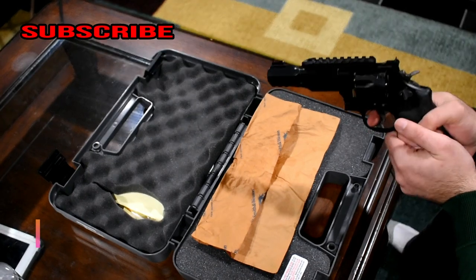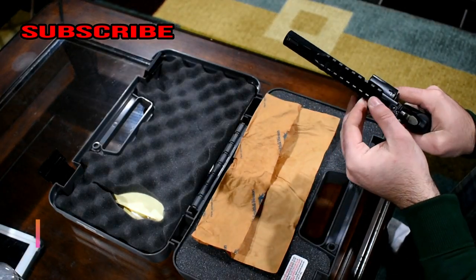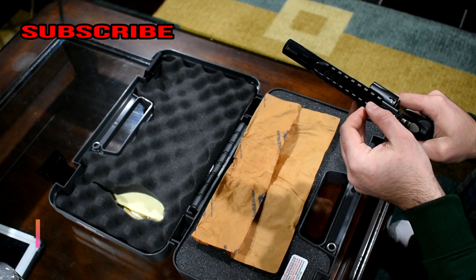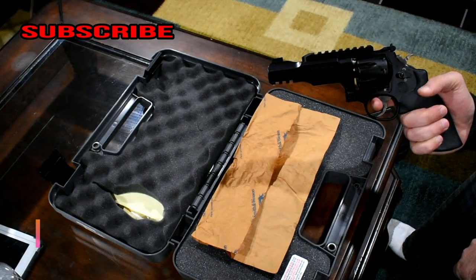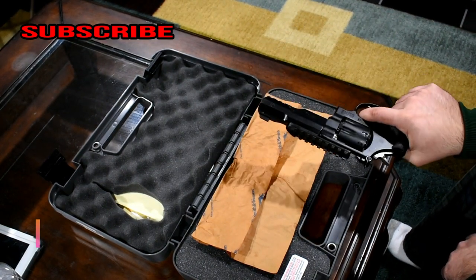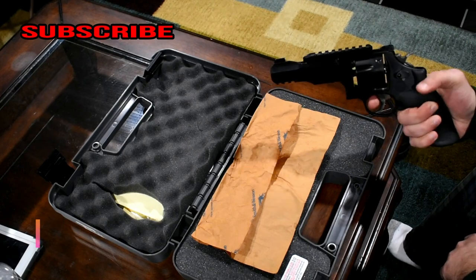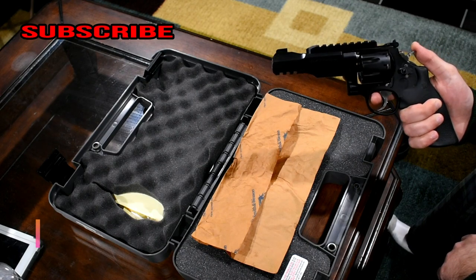I did put a rail on top — I'm not planning on putting any optics on it anytime soon, but it adds a little weight and I like the look of the gun with the rail on top. This is the 357 Magnum and it also shoots 38 Special.